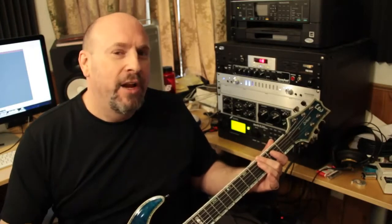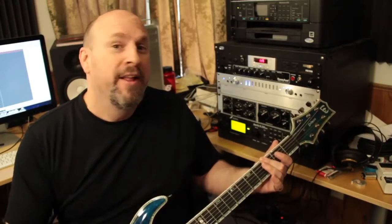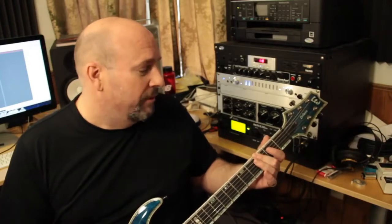Hey, what's up everybody out there in Tech of Tomorrow land? It's me, Elric Ferris, your host here on Tech of Tomorrow. You guys saw us unbox the Fractal AX8 2. Today we're going to bring you some guitar sampling — we're going to be using what I consider to be the heavy metal stuff. So let's just jump in and do a little jamming.